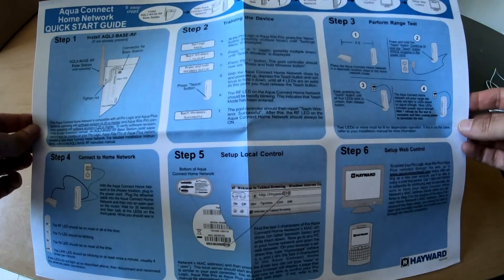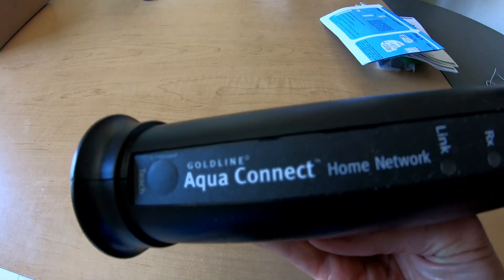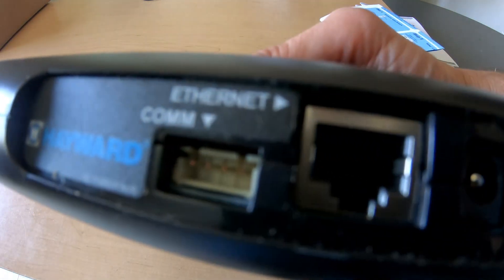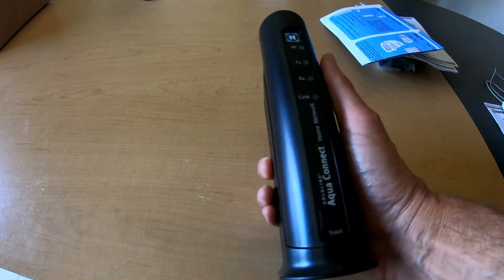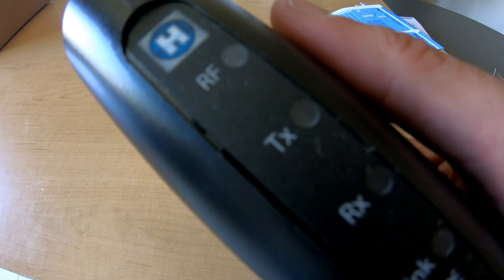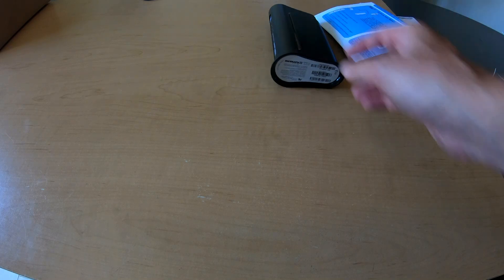We're just going to use this six-step quick start guide, which clearly explains the steps. The AquaConnect has some LED status lights. On the back, there's a place for the network cable to connect to your router and power. Looking at the LEDs, RF will turn green if we have an RF connection to the antenna and pool controller. TX lets us know we're transmitting, RX if it's receiving, and LINK if it's connected. Just as long as they light up green or blinking green.